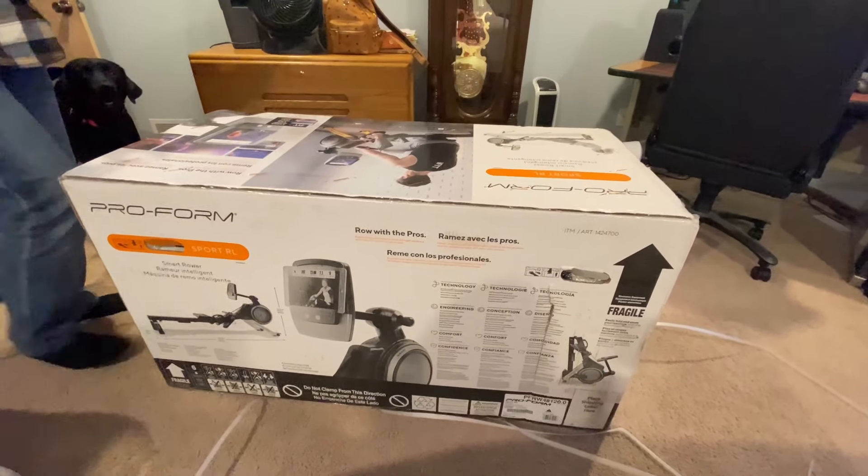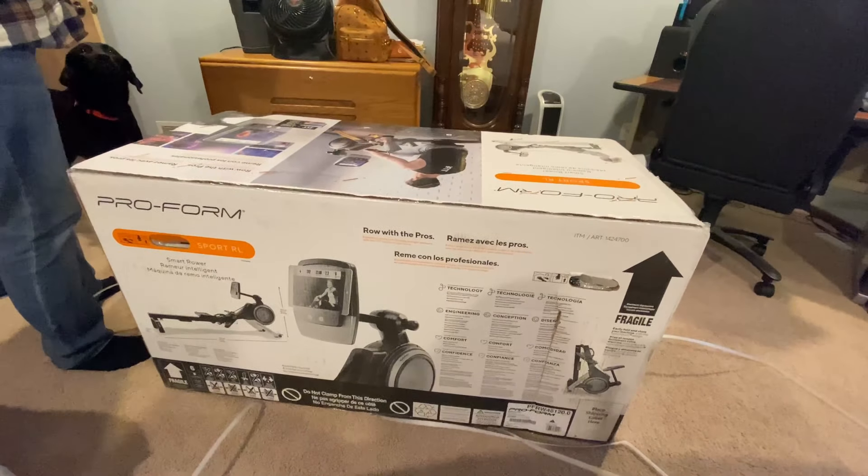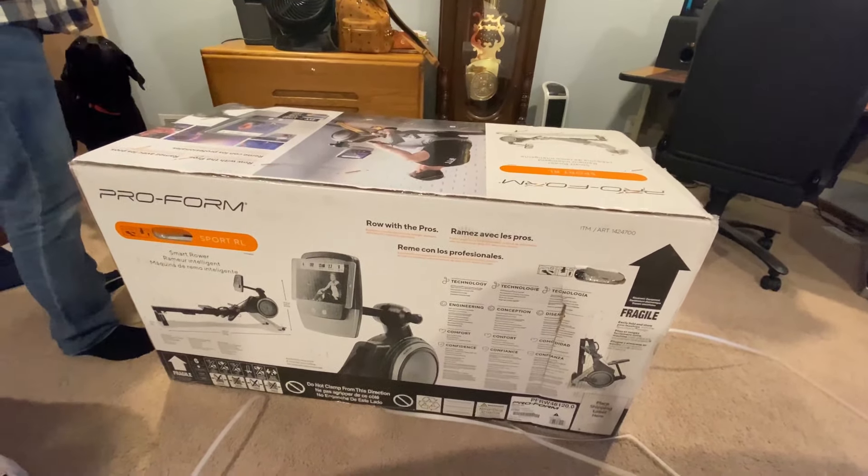Okay guys, we're going to unbox a rowing machine. How much was it? 400 — no, it's 399, 400 after tax.